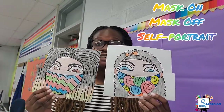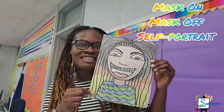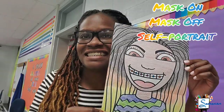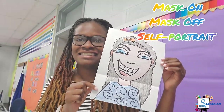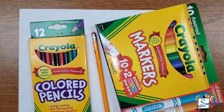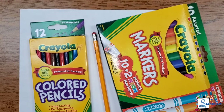For this week, we are going to be creating a mask on, mask off self-portrait. Remember, a self-portrait should look like you — it's a drawing of yourself. For our materials, we will be using a marker, pencil, pencil crayon, and paper.